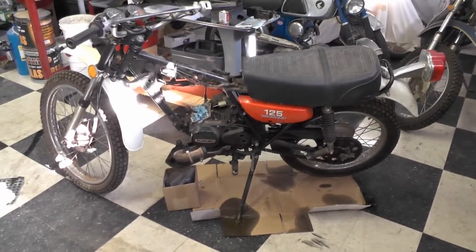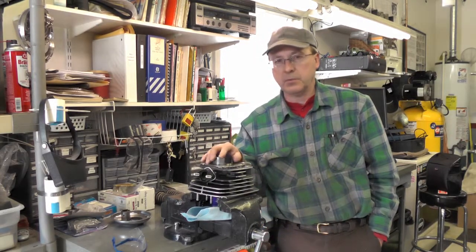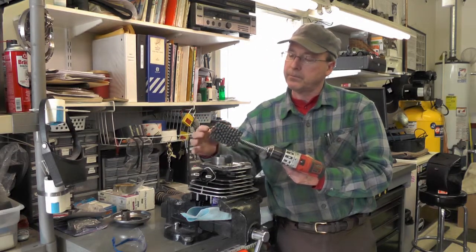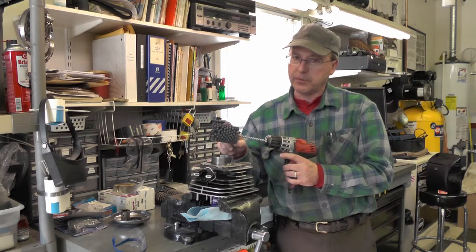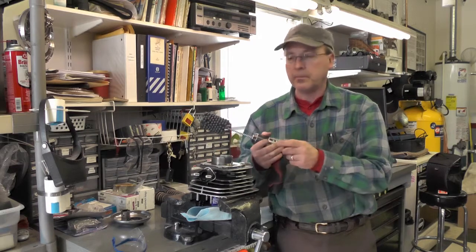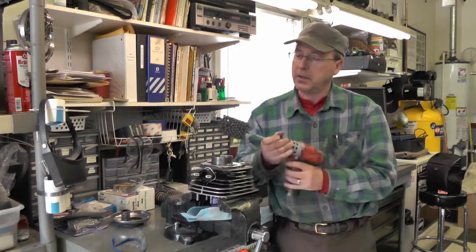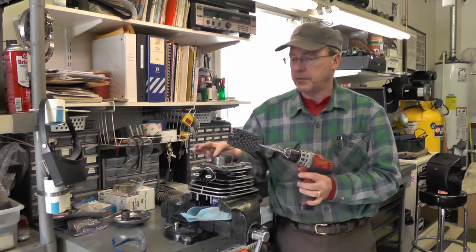Hello folks, today we're going to do a brief video showing the honing of the cylinder on the TS 125 Suzuki. I'm going to use a ball hone, also known as a flex hone — it looks like this, with a series of flexible balls. There are other videos on YouTube showing this in automotive applications. This is my preferred hone for a two-stroke, because a shoe hone like a brake cylinder hone won't work well on a two-stroke — you've got ports cut in the cylinder wall itself.